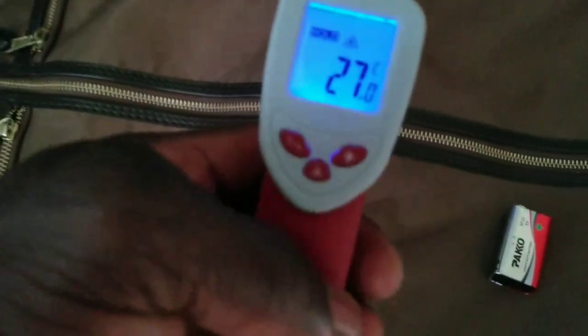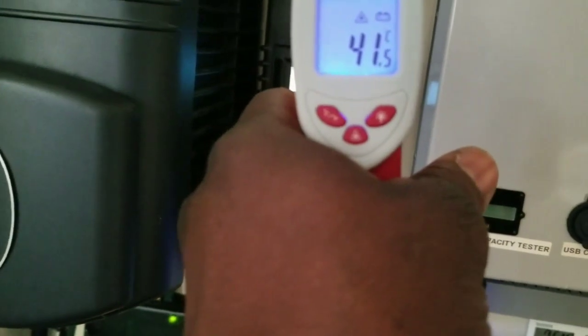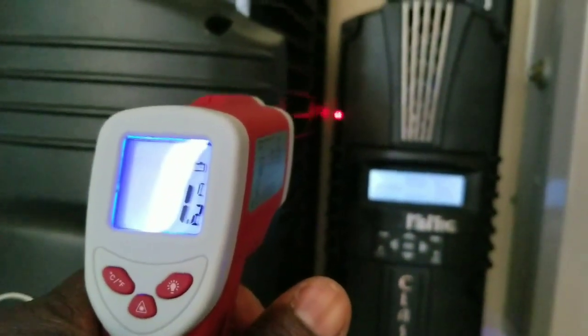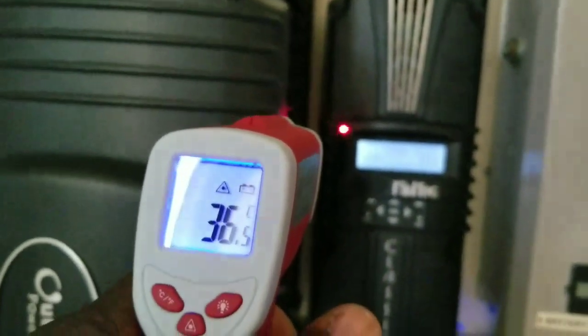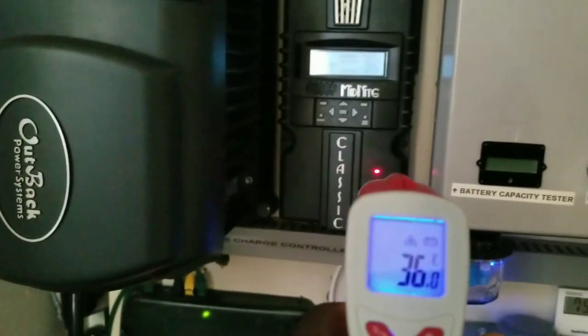There we go — it comes on! Let's see what it's reading. I'm pointing my laser gun right at the circuit board. It's reading 43 to 45°C on the circuit board. Now let's try on the corner where the FETs are — that's reading 41°C.